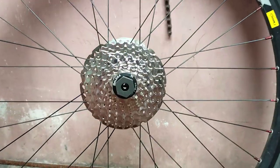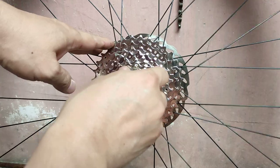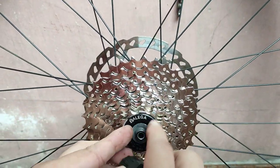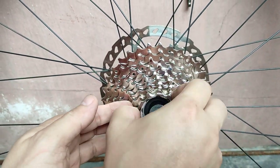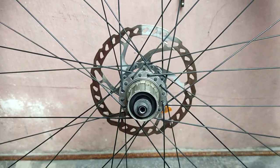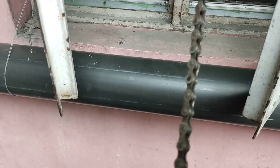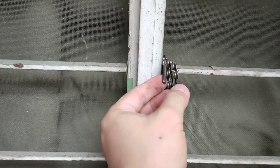The only problem I encountered using an old chain is that sometimes it's really hard to remove the lock ring, so you may need to spend several minutes dealing with it. But I've been doing it for several years and the chain is still in good shape, though I don't really use this chain anymore since it's an old 8-speed.